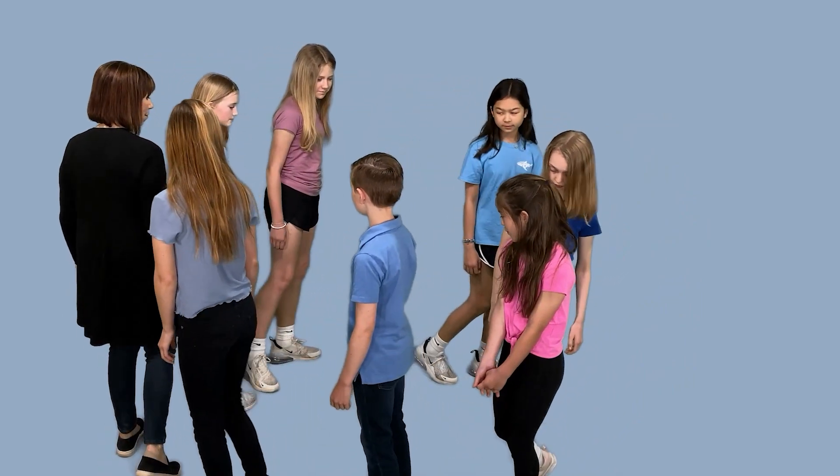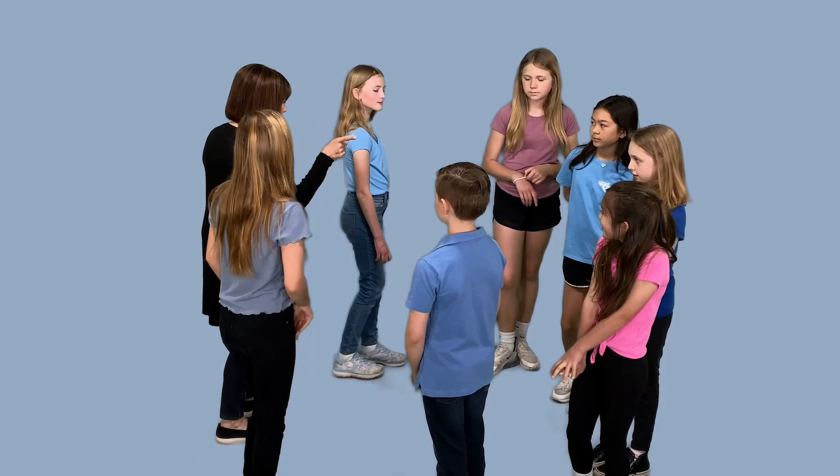Excellent. Now not only can you stop, you can turn and walk the opposite way and everybody has to turn with you. Try to take in the whole circle and be ready to stop, start, or change directions at any moment. So go ahead and start walking again.